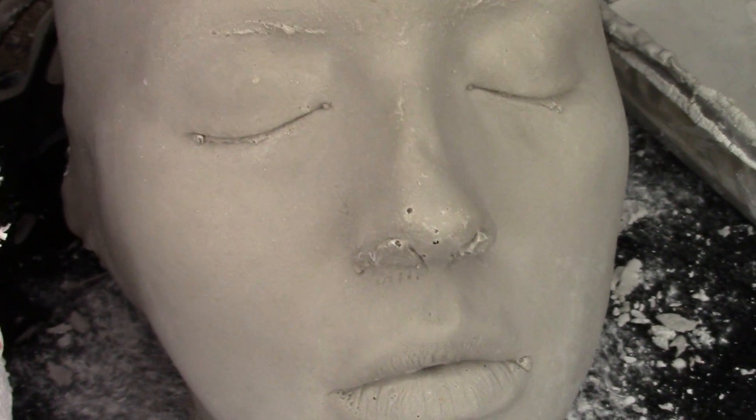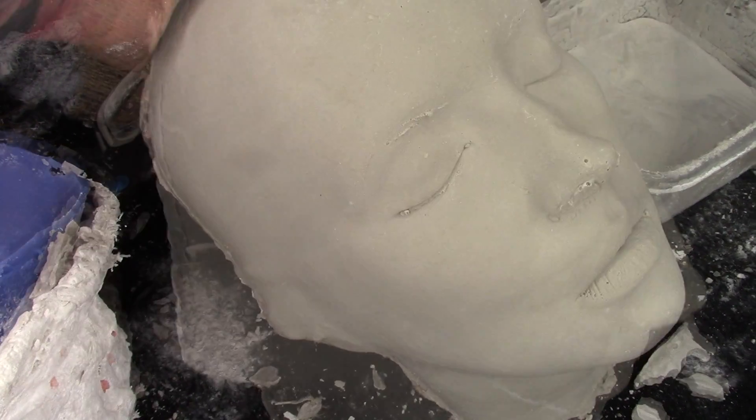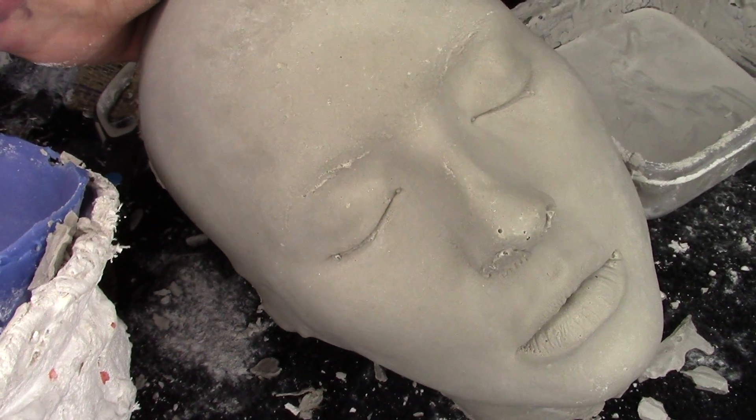Do you want to learn how to create your own custom prosthetics? In this video I'm going to be showing you the first step, which is to create your stone positive mold out of Ultra Cal 30. I'm going to be showing you all the products you need and how to create it.